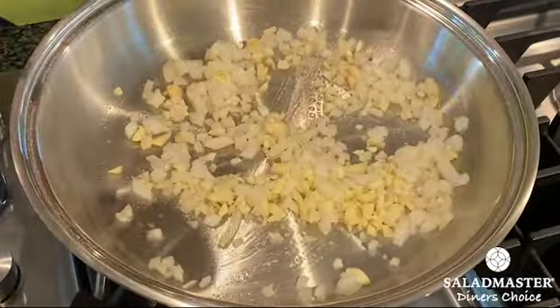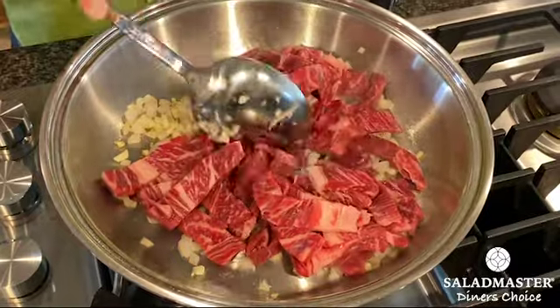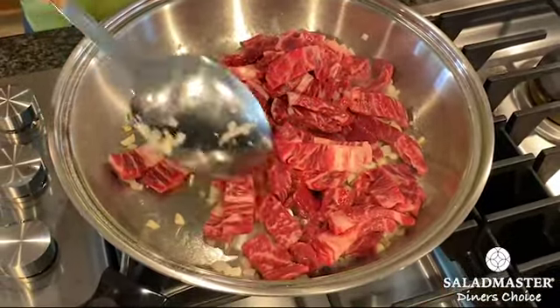And now we're going to go ahead and drop the beef. This beef is going to be cooked fast because it was sliced very thin.